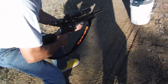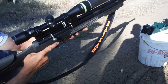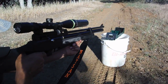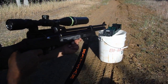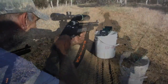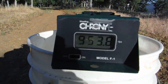We're gonna chrony this thing — it's brand new, unshot. Please don't hit my chrony. All right, here we go. 1034 — wasn't that bad at all. 953. All right, we're gonna sight it in now, so you guys can see about what it's shooting.